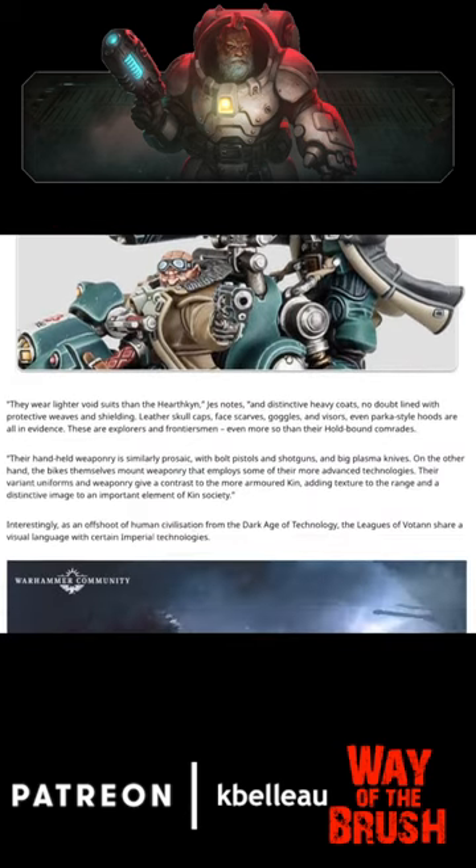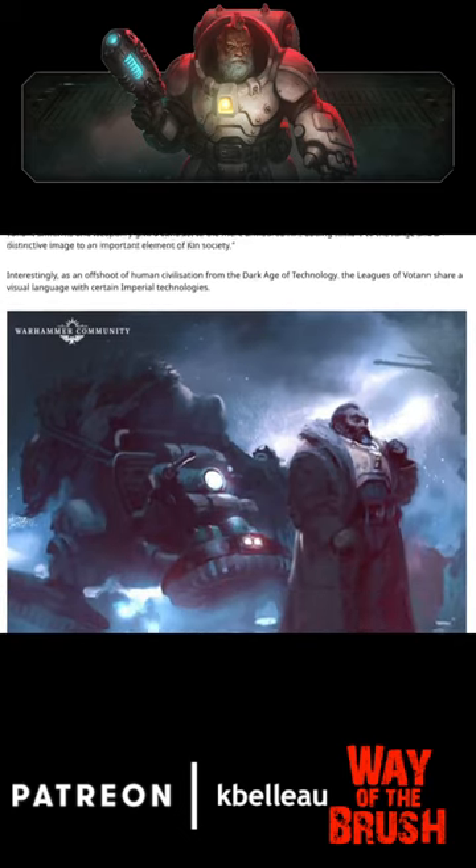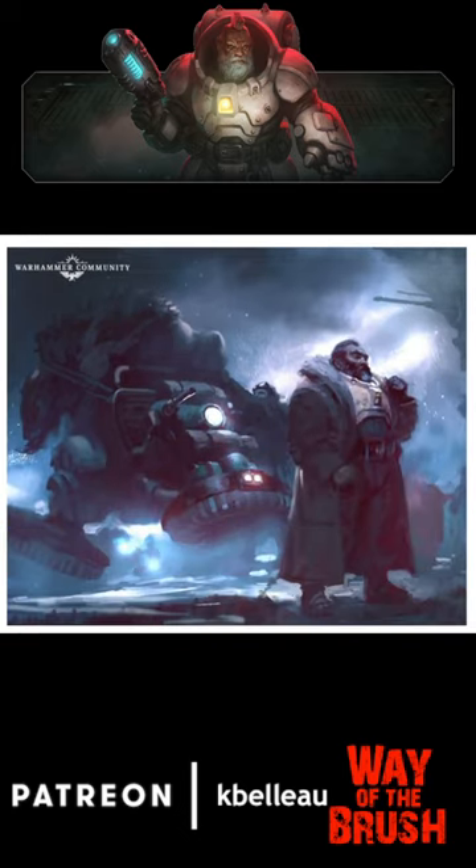I am looking forward to this faction when it hits the tabletop because I'm sure they're going to be a lot of fun. Are they going to be overpowered? I'm sure some will argue that, but who knows.